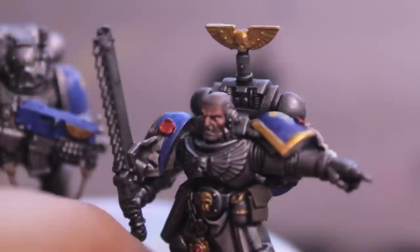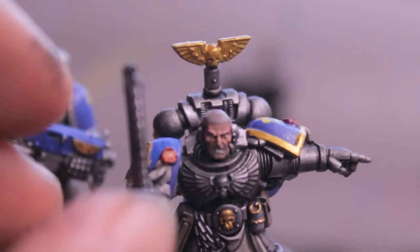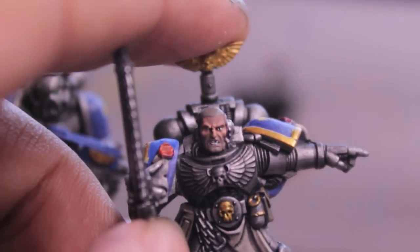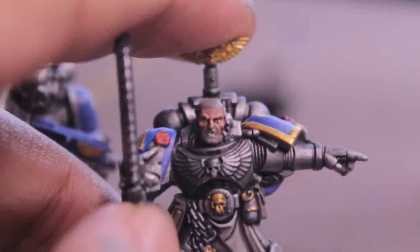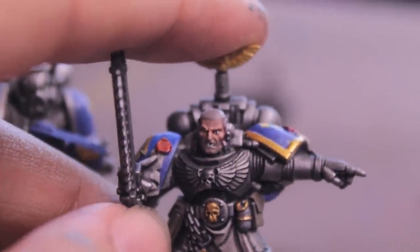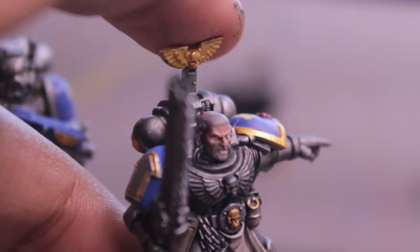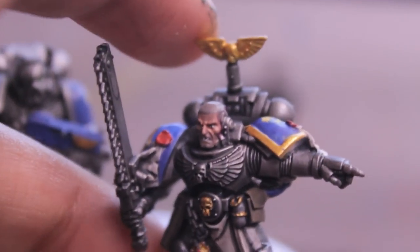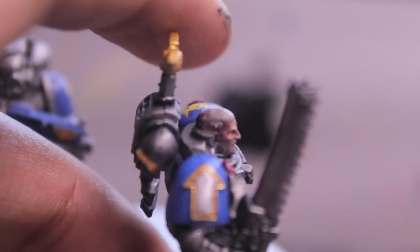I decided to give him some stubble on the top of his head and for his beard. When I was painting in his eyes and teeth, a little bit of black got in there so it looks like he's got a big gap in his front teeth. I think that's pretty funny and characterful - I'll just say that even space marines sometimes get their teeth knocked out. The color scheme for the flesh on his face came out really really well, doesn't look too pink and unrealistic.